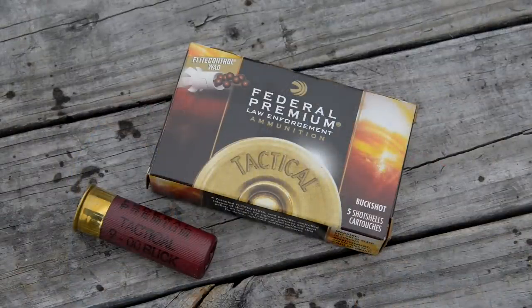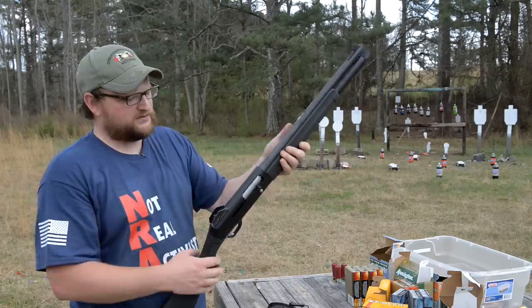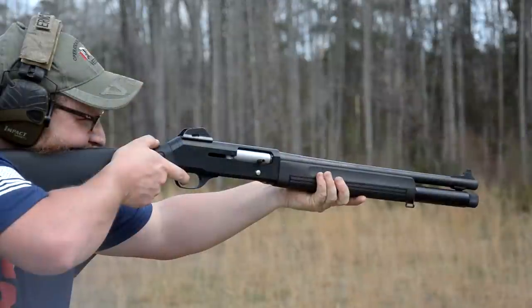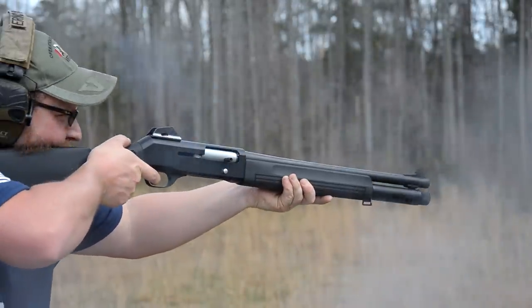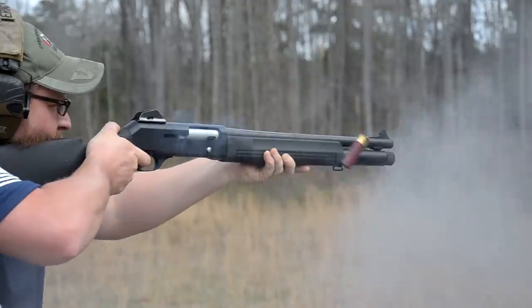Those were nine-pellet buckshot rounds moving out of the barrel at about 1,330 feet per second. So I don't know why it didn't run that one round. I don't know if maybe it's a maintenance issue or maybe I need springs or parts replaced, but we're going to give the old gun a mulligan. We are going to keep running it and we're going to group the gun for you.